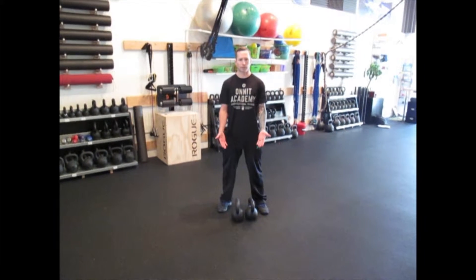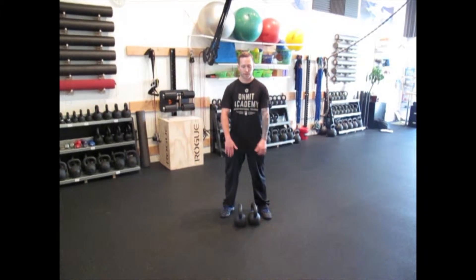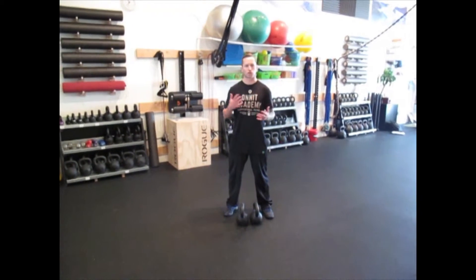Double kettlebell clean — same concepts as the double kettlebell swing and single arm swing, single arm clean. This is all a progression here.